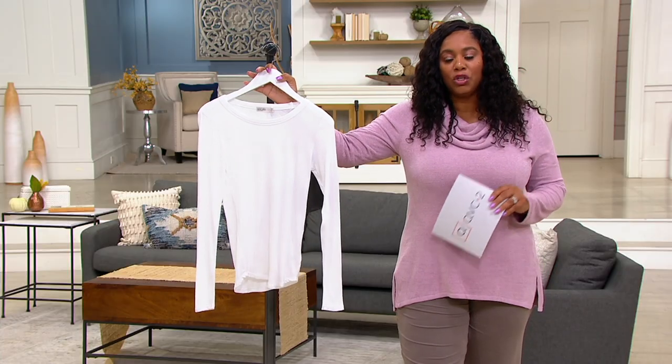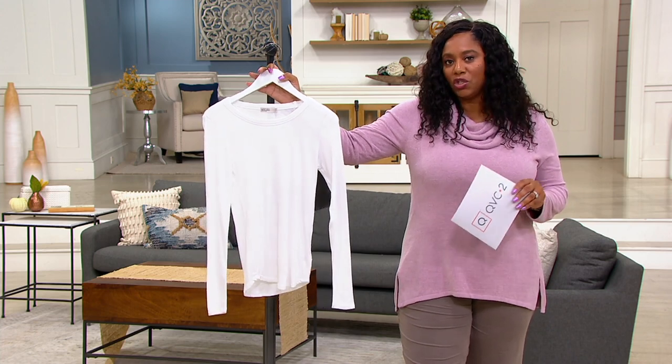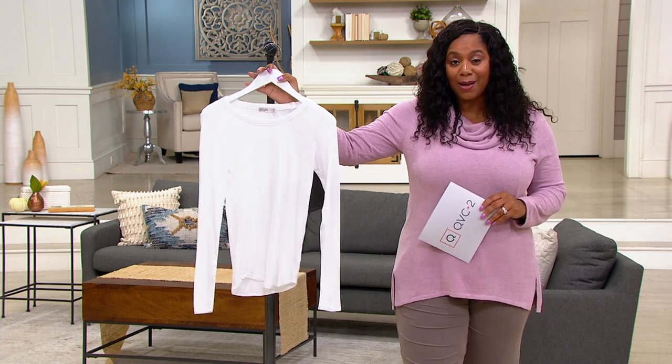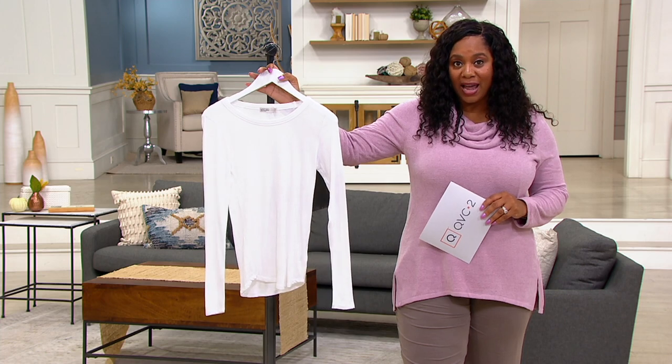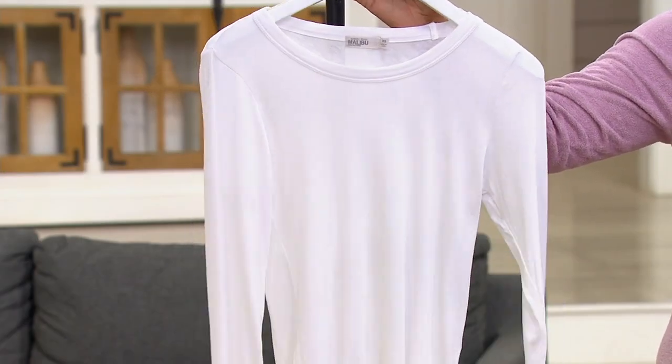It's an essential. You need long sleeve t-shirts just like you need short sleeve t-shirts. Going into the fall, you might want to add a couple of these to your wardrobe if you don't have them. So let's go through the colors — the one I have here is your white, good old classic white.